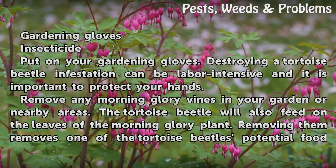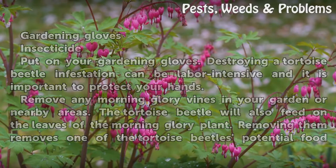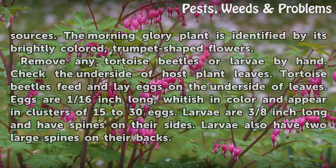Remove any morning glory vines in your garden or nearby areas. The tortoise beetle will also feed on the leaves of the morning glory plant. Removing them removes one of the tortoise beetle's potential food sources.